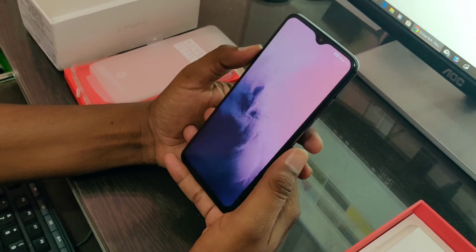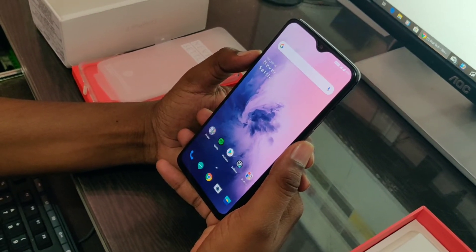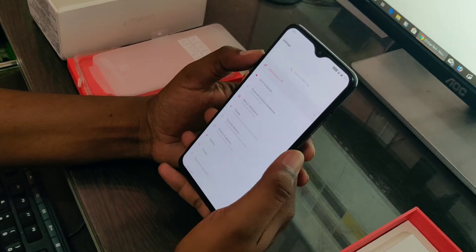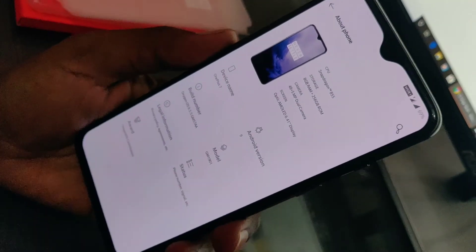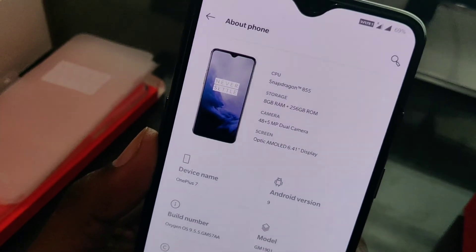If you are playing movies and games you can charge the phone to 80% in one hour. This is the phone's spec summary: Snapdragon 855 processor, 8GB RAM plus 256GB storage variant, and a 6.4 inch Optical AMOLED full view display.